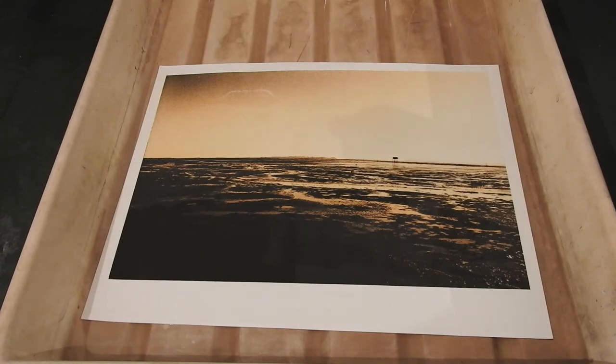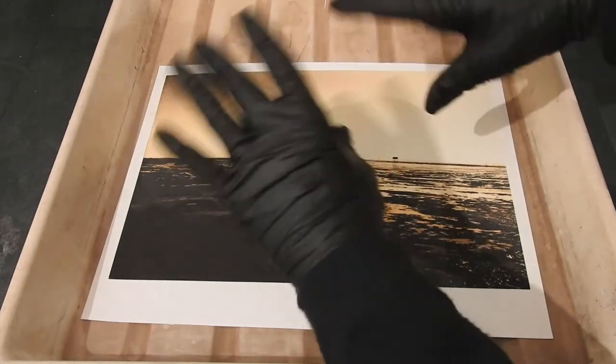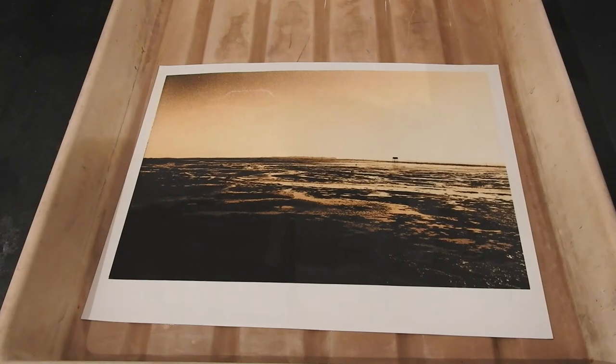Now then, selenium toner. If you haven't heard about it already, listen and listen good — this is dangerous stuff. It's not to be messed with. You need to be very careful. You must, especially when using neat selenium, be in a well-ventilated area. This darkroom has professional positive ventilation installed, so we're okay. But if you're doing this yourself, don't do it in a confined space — get outside and do it outside.